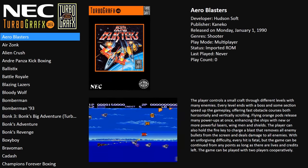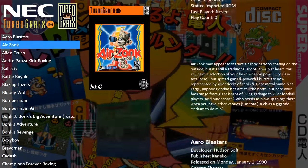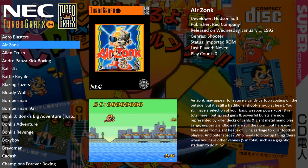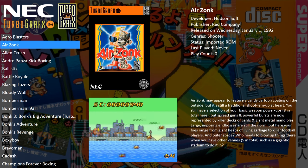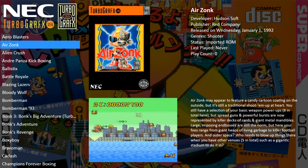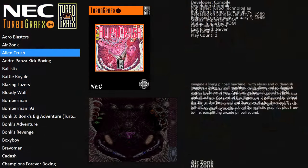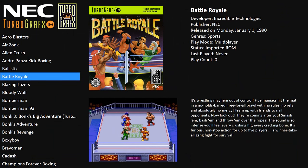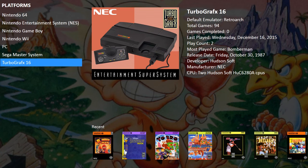Let's have a look at TurboGrafx-16. As you can see the fan art comes up at the back — it's almost like RocketLauncher or something, it goes hand in hand with that kind of setup. Really nice game — Battle Royale. But yeah, it really does take it to the next level. If you want a quick setup with no hassles whatsoever, this is the way to go.